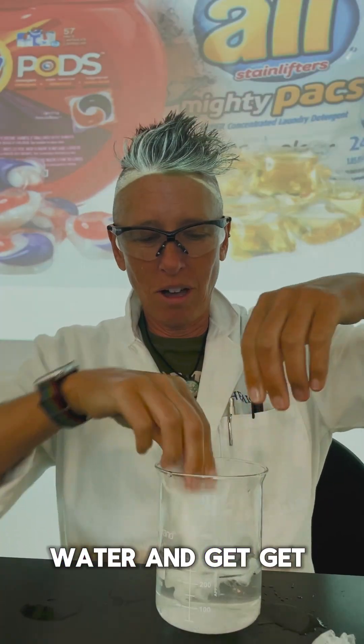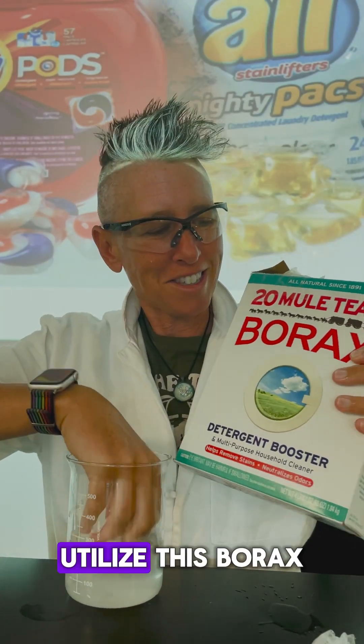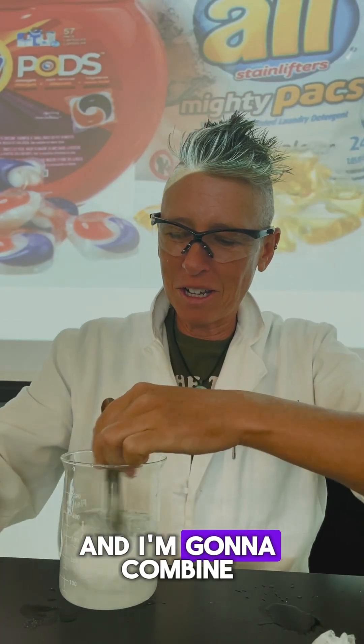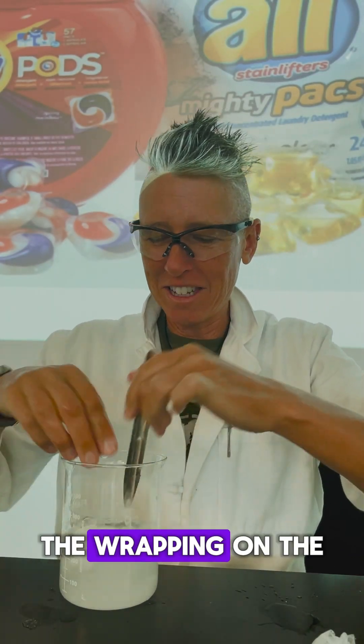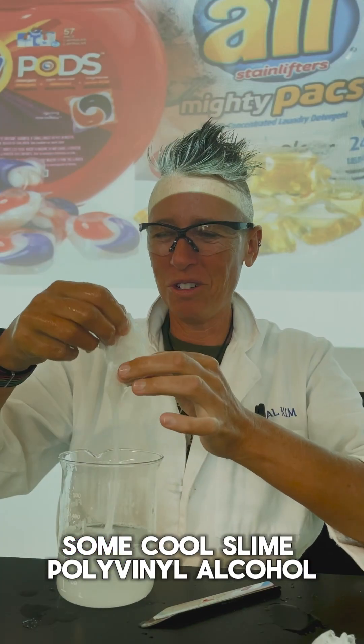Get them in water and get them all goopy and gooey — get rid of that stickiness. Utilize borax — sodium borate — dissolved in water, and combine it with the wrapping from the Tide Pods, mixing it all together, making some pool slime.